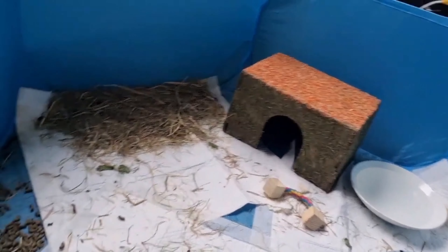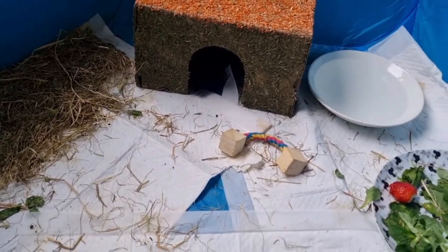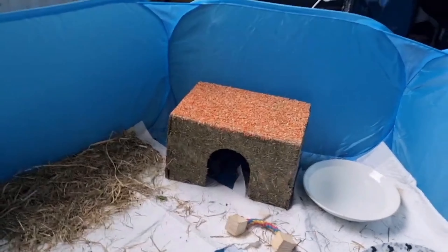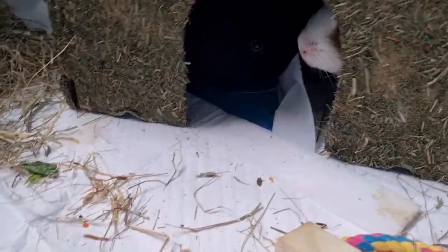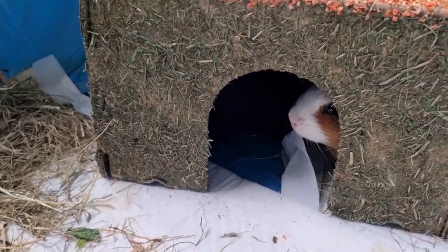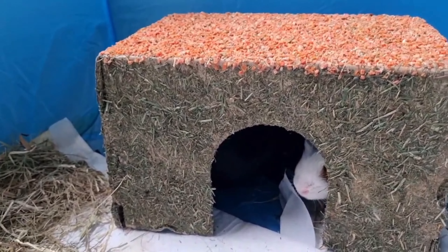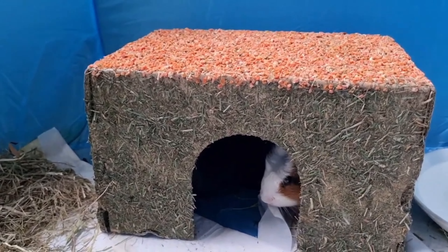I've literally just popped it in their play pen to see the reaction, and they're straight in there. As you can hear, they are already eating it. There's Gus — oh hi Gizmo! They are already gnawing away on their hut. They haven't realized there's carrot on the top yet, but I'm sure they'll get there.